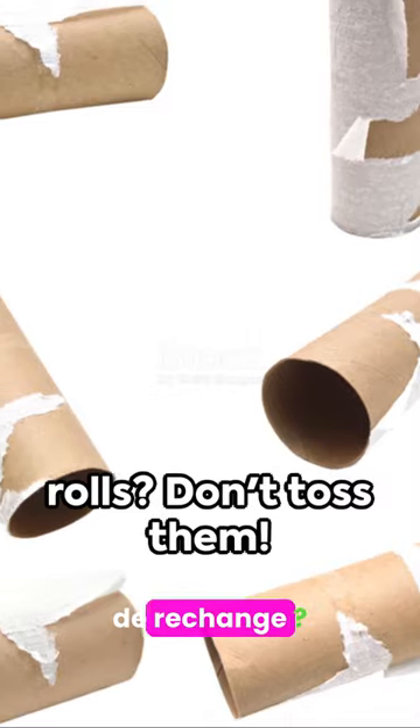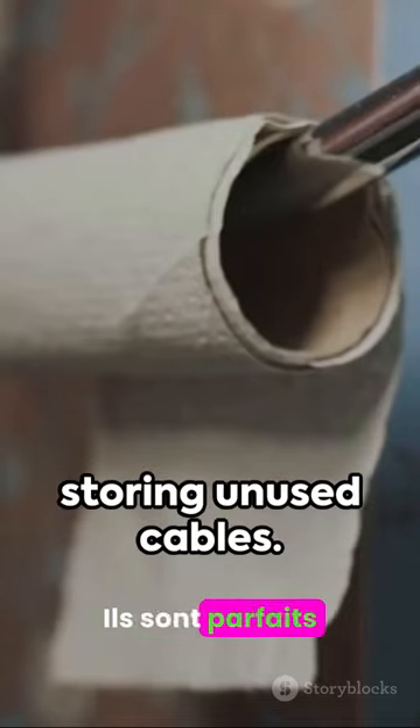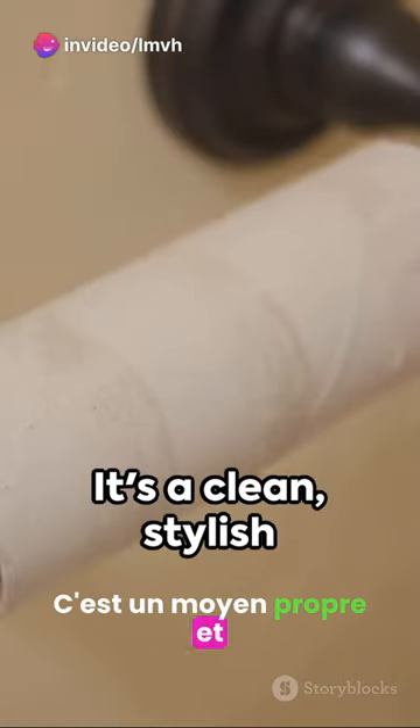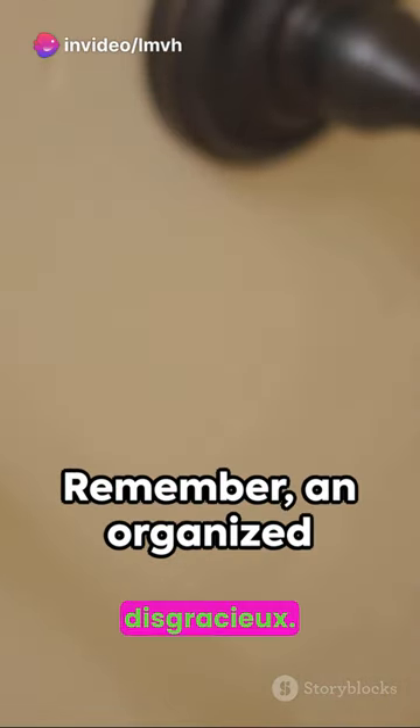Got spare toilet paper rolls? Don't toss them — they're perfect for storing unused cables. Lastly, consider a cable box for power strips. It's a clean, stylish way to hide unsightly cable mess.